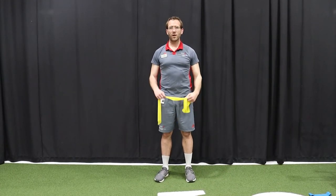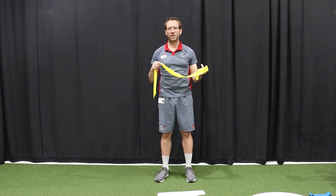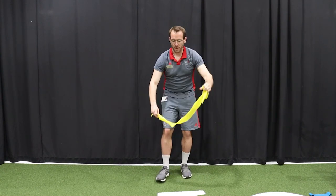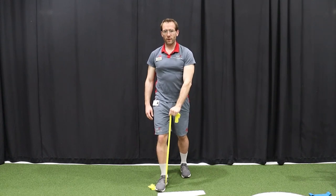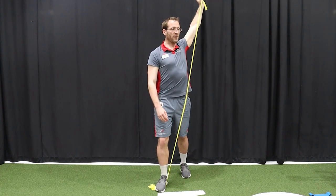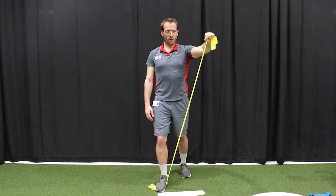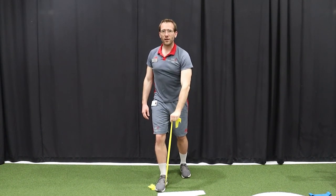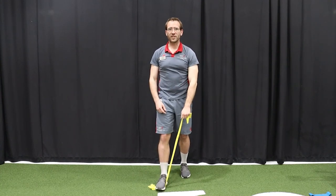For our fifth and final exercise, we're going to use our length of band and put together the first four exercises. We'll call this the tennis serve exercise. Have the band in your left hand and tread on it with your right foot. Rotate your body to the left, bring your arm up, and then back down to your right foot — rotate up and out, back down to your right foot. You should feel this in your hip and your shoulder. Make sure you work both sides.